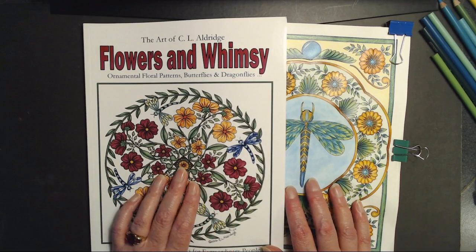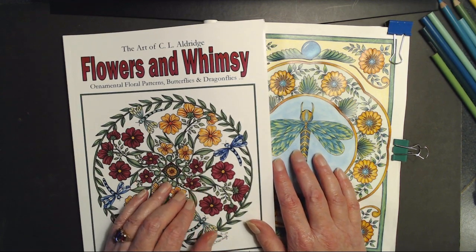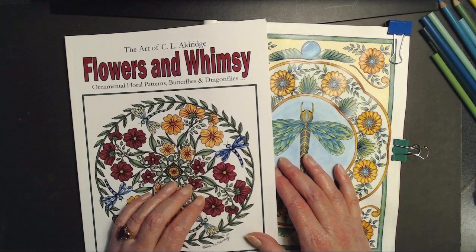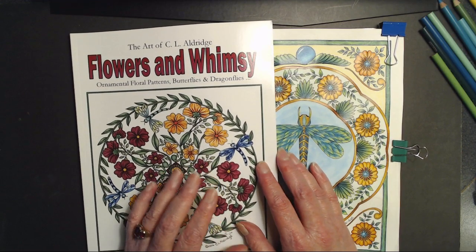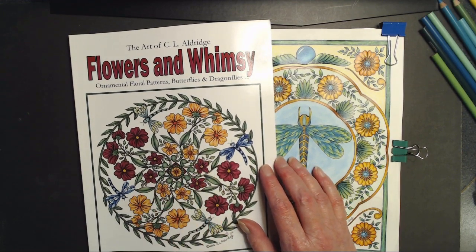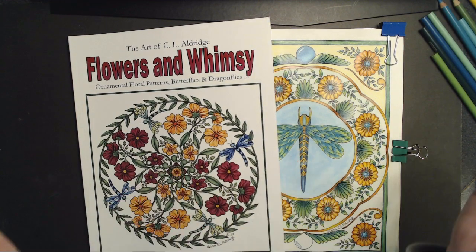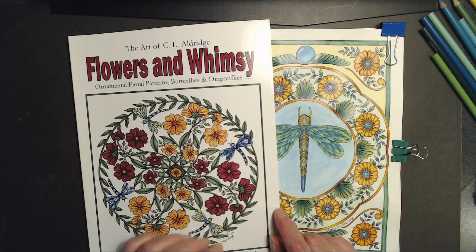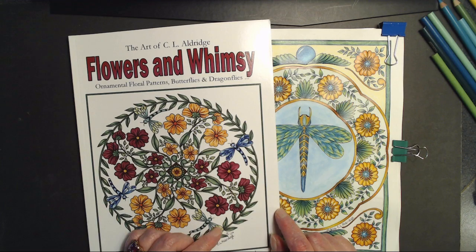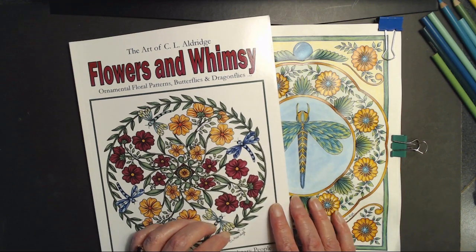Hi everybody, it's Christine at CL Aldridge Art, and I come to you today with all sorts of things to talk about, and I am just delighted to be here. As you may have noticed, I have been getting fancy with my software and I have created a new intro. I was curious as to what you thought about it. Please leave me some comments below and let me know what you think of the new intro, and I'll tell you the story of how that came into being while I do this.